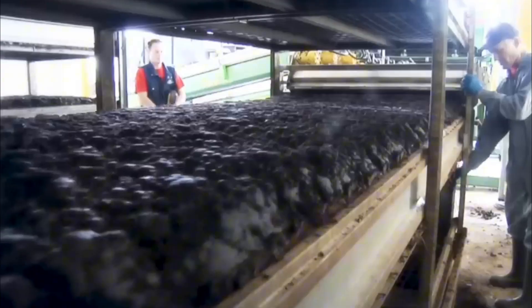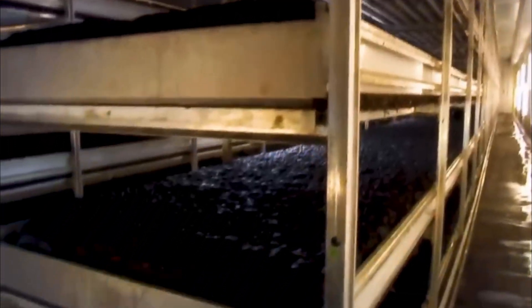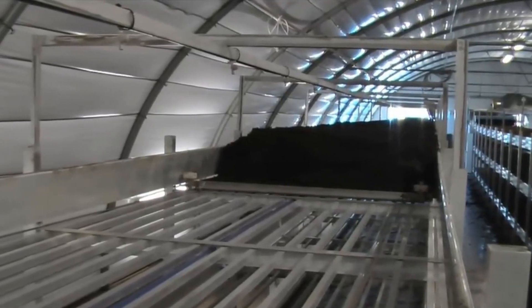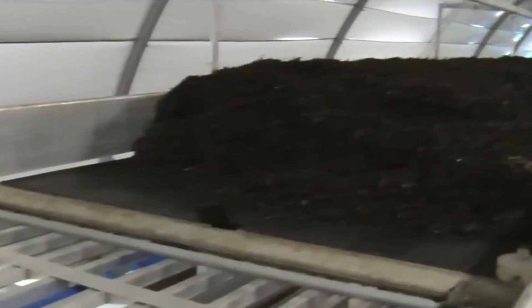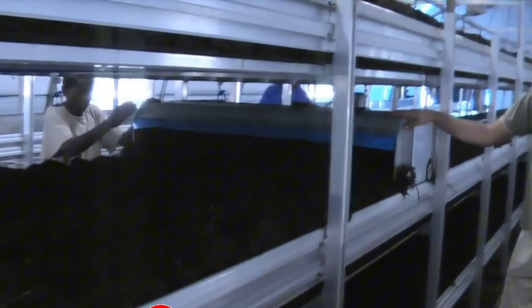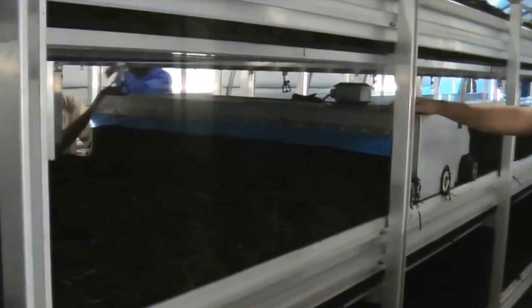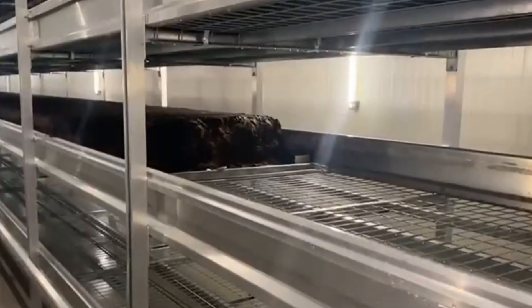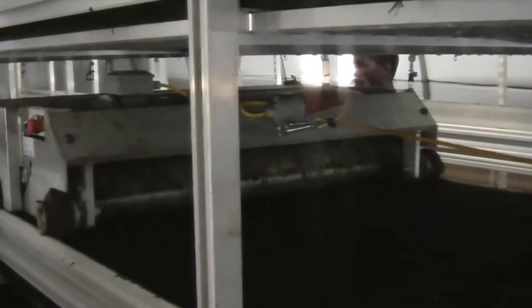In the incubation phase, the inoculated substrate is transferred into a highly controlled environment known as the incubation chamber. These chambers are maintained at specific temperatures, usually between 55°F and 65°F, and high humidity levels around 90%, to promote mycelium growth. The environment is kept dark to simulate underground conditions, while fans ensure proper air circulation, allowing oxygen in and carbon dioxide out. Over time, the mycelium spreads throughout the substrate, forming a dense white network of fungal threads.